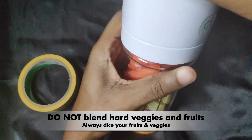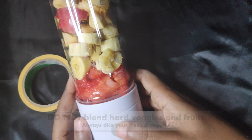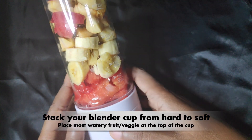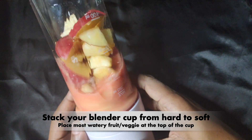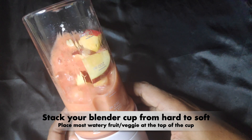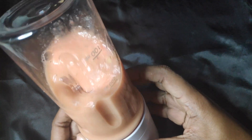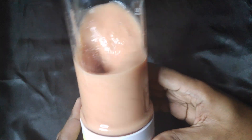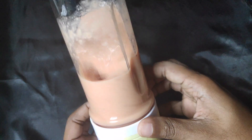Two: stick to soft veggies and fruits — for hard fruits and veggies, you should get an electric blender instead. Three: if you don't wish to use water in your blend, make sure one of your fruits or veggies is rich in water. When stacking the blender cup, the water-rich soft veggie or fruit should be the one in direct contact with the blades before operation. This way you can use the water from the fruits to blend the entire contents.